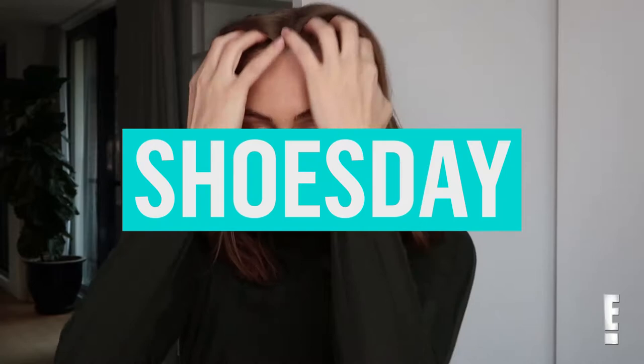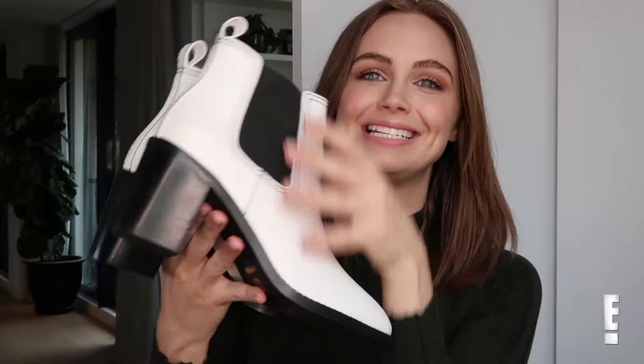Hello everyone! It's that time of the week again — it is Shoes Day! This week I wanted to show you guys a pair of springtime boots. This is a pair of Senso boots in white with some black detailing and a nice block heel.